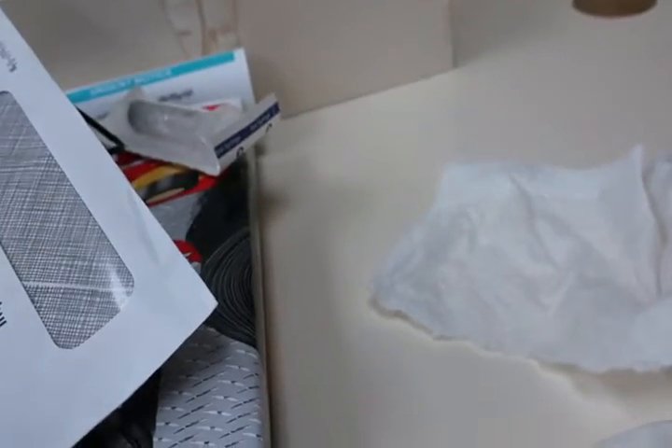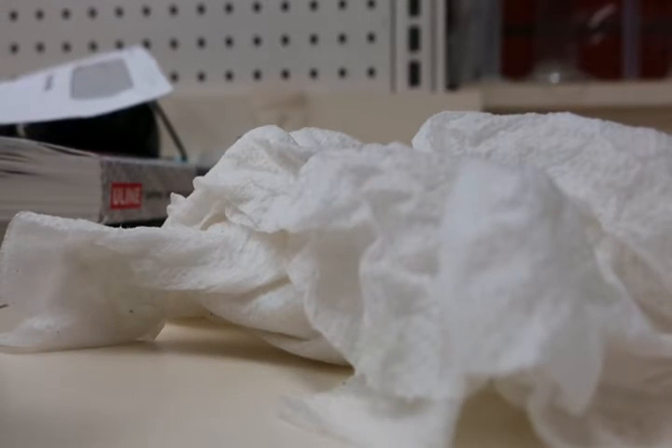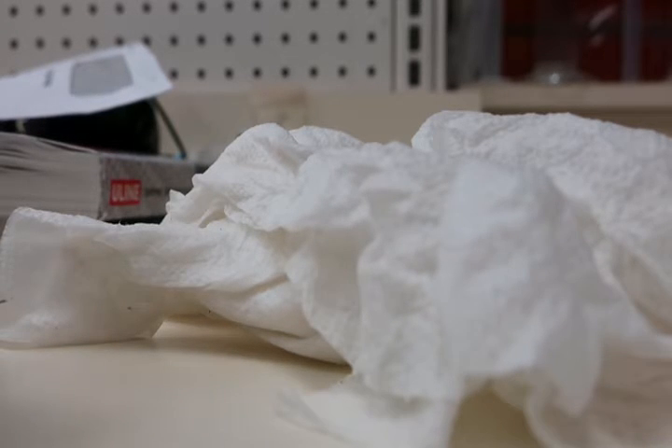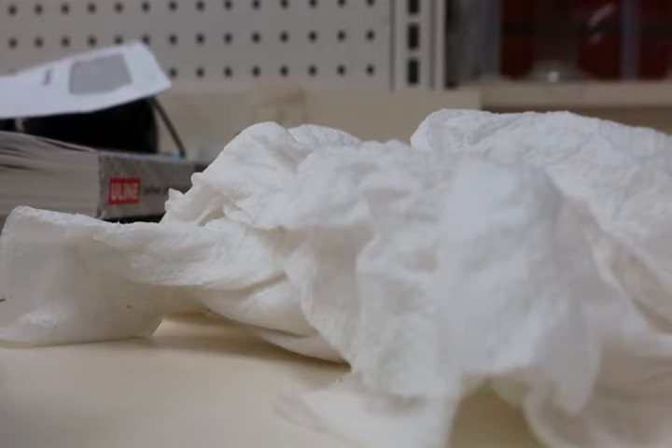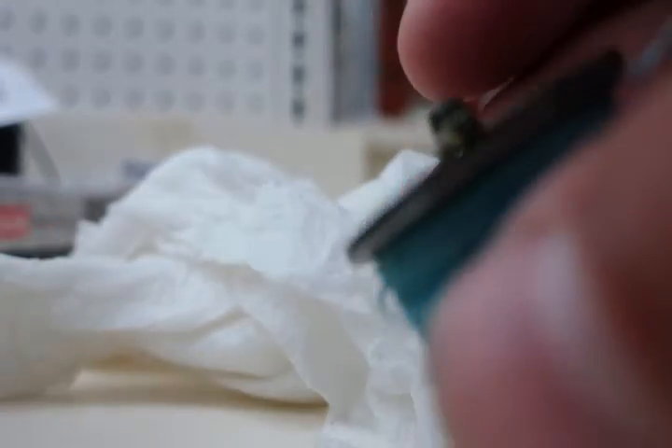Let's just put the oil where we need it. Put a drop here, a drop here, a drop in here, a drop in here. I'm gonna put a drop on here — since I don't have grease right now, I'll put a little bearing oil on there just to keep it lubricated until I get back to the house. And I'll put a little bit of oil in around this area. That's it — that's all we have to do.